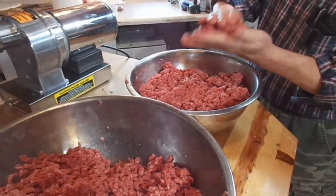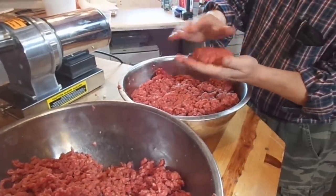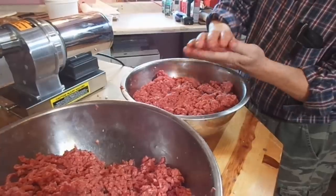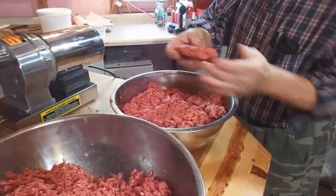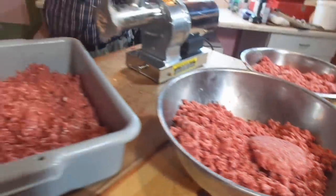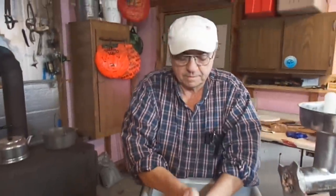That's what the beef suet does for you — without it, the venison just doesn't hold together very well, and it certainly wouldn't hold together in the frying pan. But yeah, perfect — and you can make another one out of this too, very little difference really.